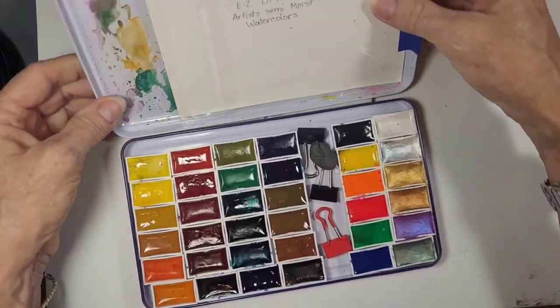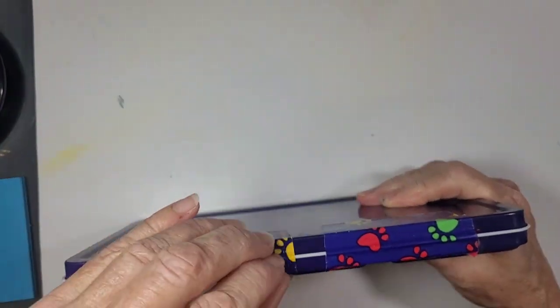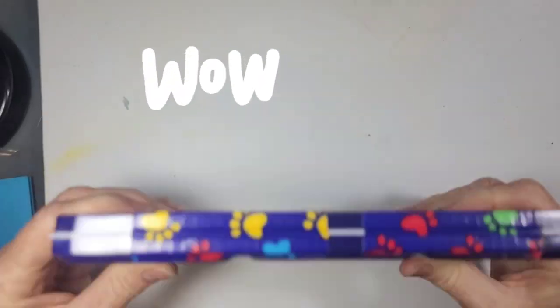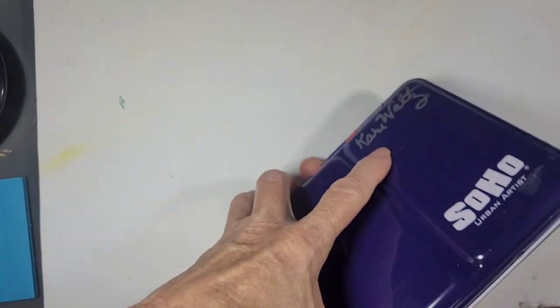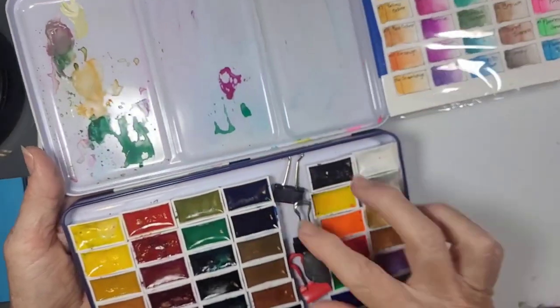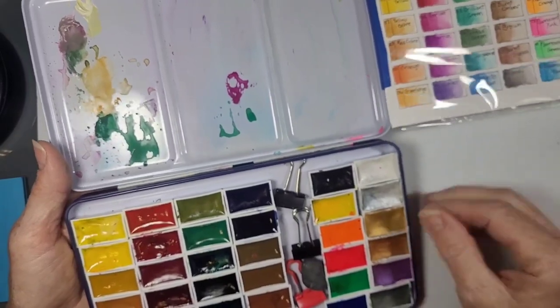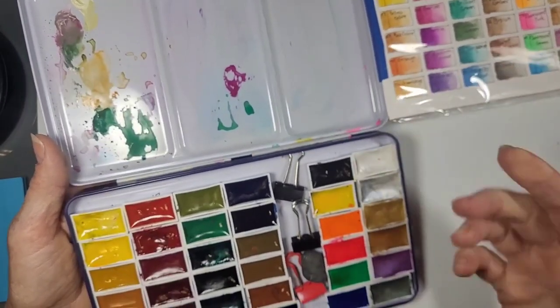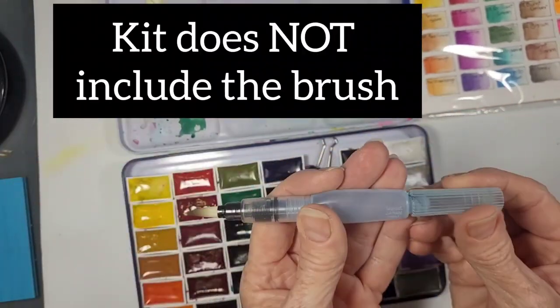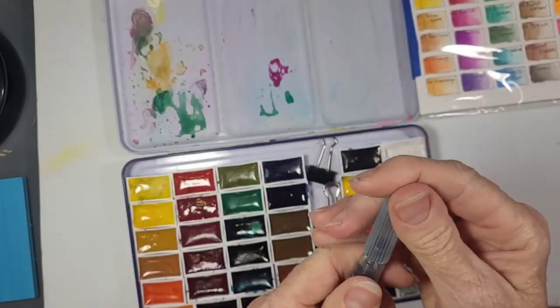Another thing — this did not have a hinge. So I got my trusty duct tape and created a hinge. Now I can open it up and I don't lose my lid. I have places for my clips to hold my paper towels. I usually clip a paper towel to the edge so that I can clean my water brush. I usually always work with water brushes — a baby one because it's short for travel purposes.